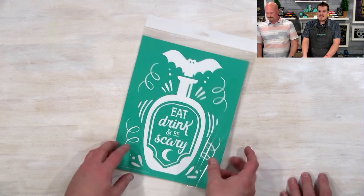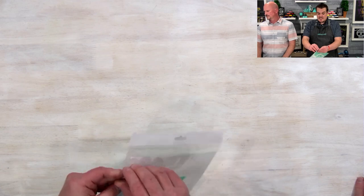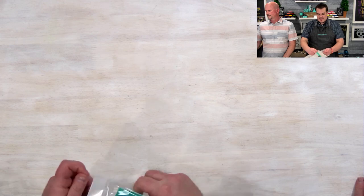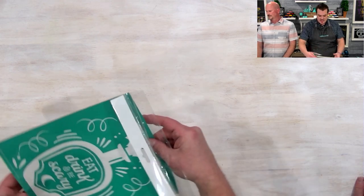We're going to switch places — it's much easier that way than me trying to tell him what to do. For those of you who joined us yesterday, we had fun making door tags for Halloween. We're going to do the same thing tonight, but utilizing this transfer which I absolutely love — this is the 'Eat, Drink, and Be Scary' transfer. It is actually in stock as we speak and brand new for this season.